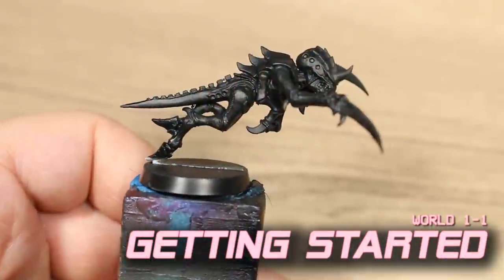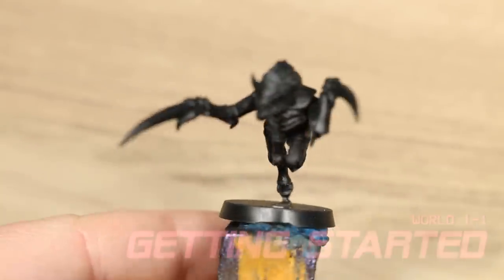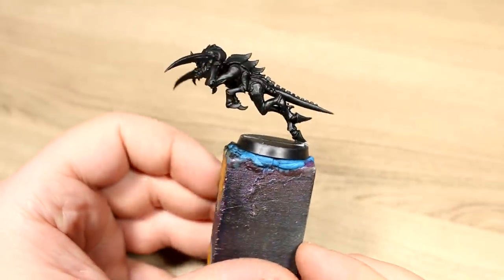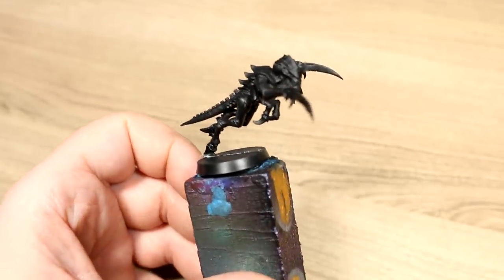To begin, we're going to want to prime our Tyranids using a matte black primer. I'm using my airbrush for this task because of the frigid Canadian winter, but feel free to use a spray can instead. Either way, it's basically the same result.